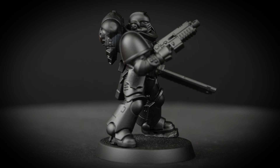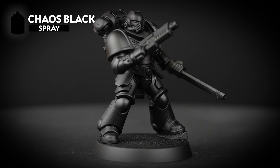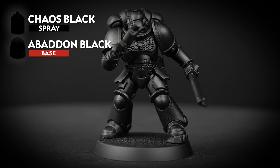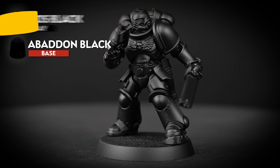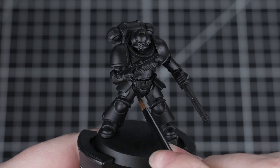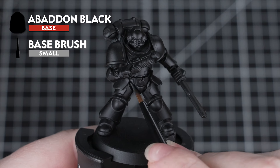The first thing we need to do is undercoat the miniature, and for this we've chosen to use Chaos Black, as this will work really well with that dark green armour. You'll also need the paint pot that matches the undercoat — in this case it's Abaddon Black. This will just help us out if we make any mistakes later on. So for the first stage, all we're going to do is go over the black areas with Abaddon Black.